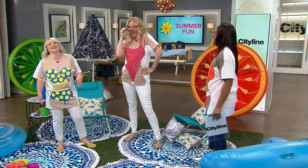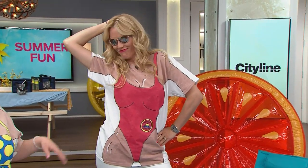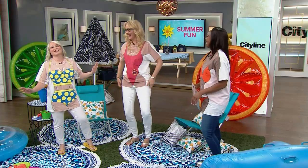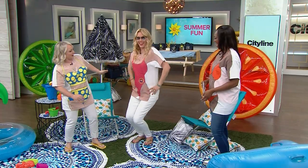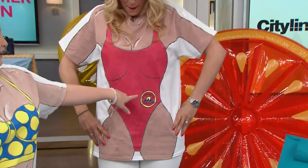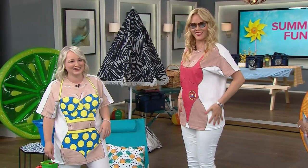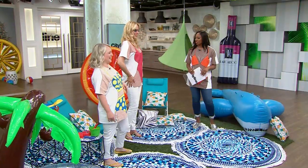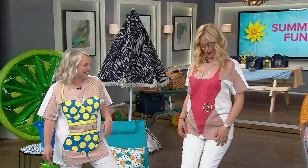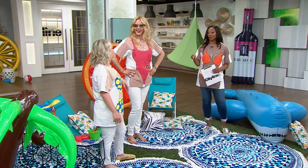Love it! It's all about the slow motion run with it — the slow motion run and the hourglass figure. We've got a little Baywatch happening there. Look at your waist, Shona! This is really all you need for the beach. Really easy to make and we're going to show you how.